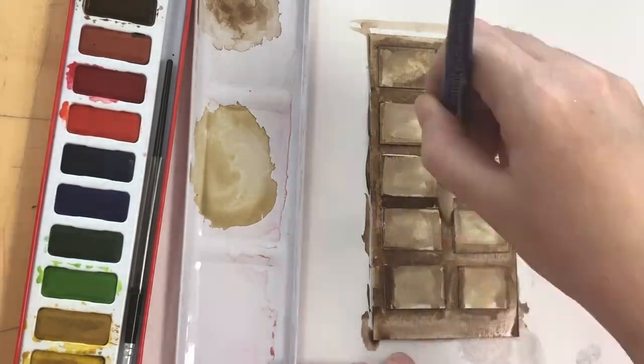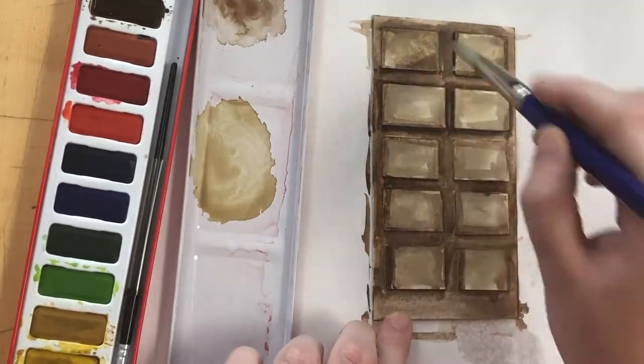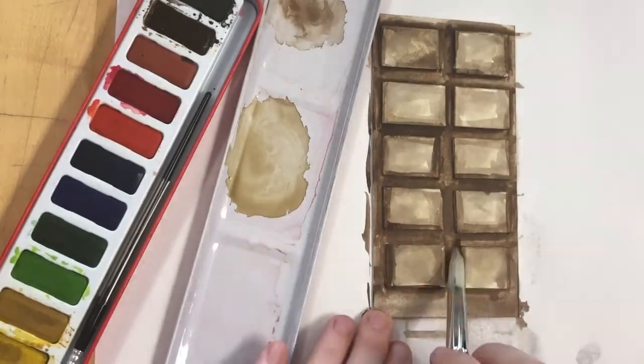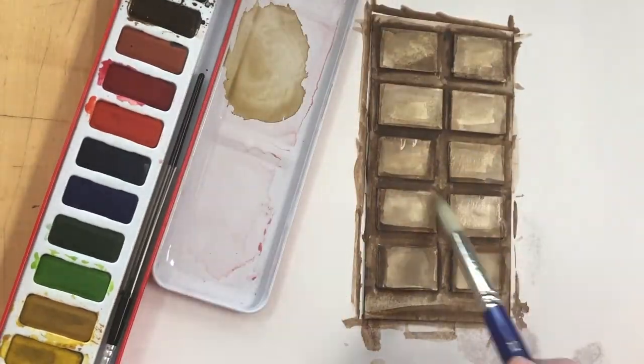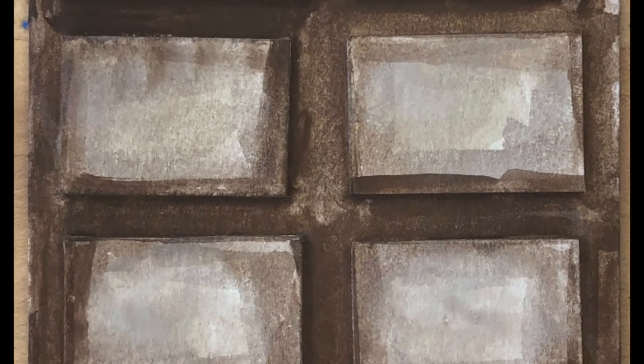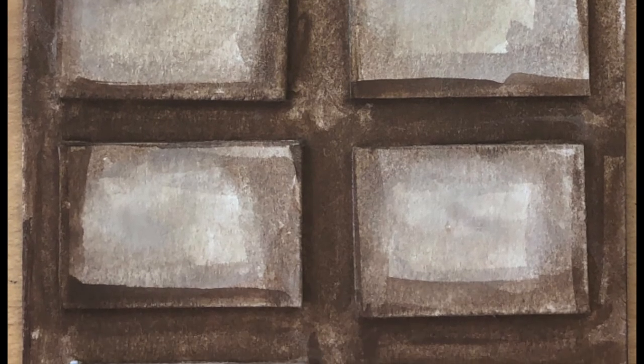On the top of each rectangle — the little pieces of chocolate — I've made that lighter brown, and then on the base of the bar I've made it a slightly darker brown, and then around the edges of each chocolate rectangle I've done the darkest brown in my palette.